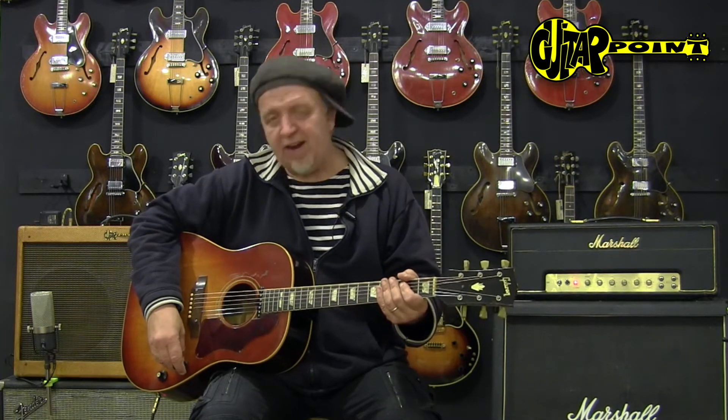It's a famous guitar. I personally had an encounter with Gary Lucas, one of the great Captain Beefheart and Jeff Buckley guitarists from New York. And he had one of those too, and he did play amplified with it.